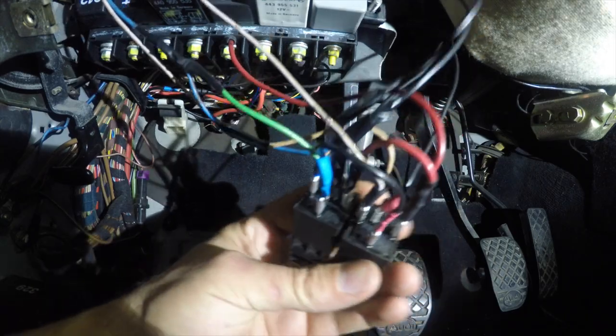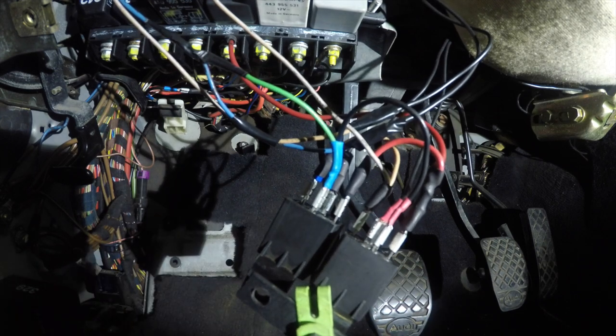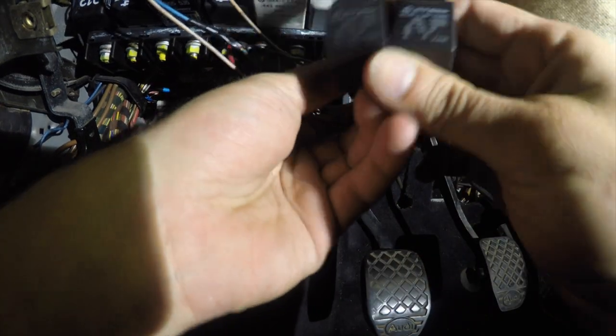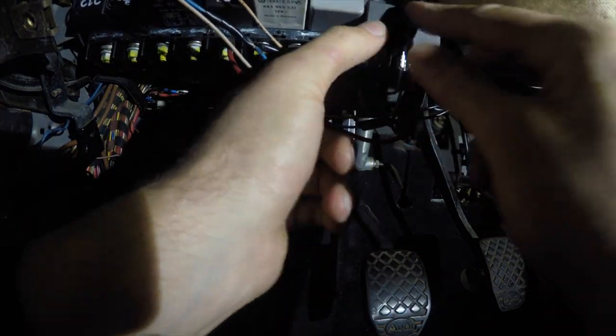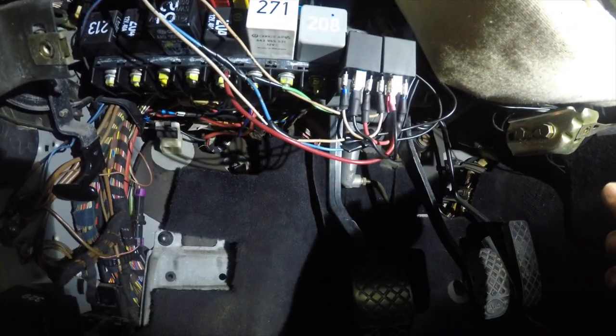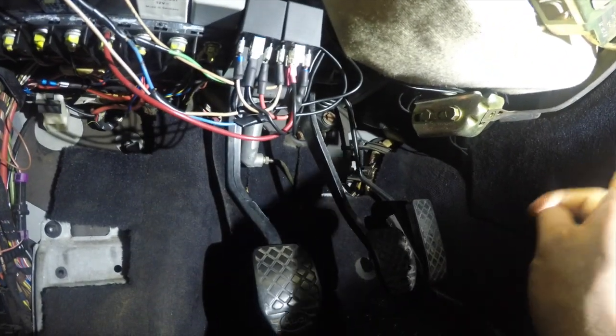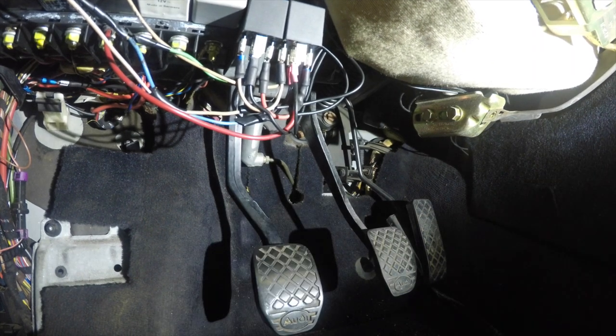That's basically how that works — probably a little confusing at first, but just break it down one by one and check everything as you go. That's the ground going to the computer, switched with the relay, but before we get to the computer we need to go through a switch. That way it's not just engaging randomly while driving normally — pressing the clutch and shifting gears and getting cut — you definitely don't want that.